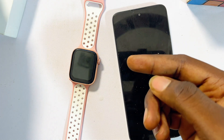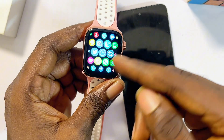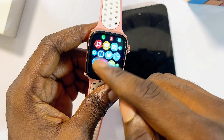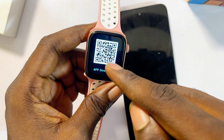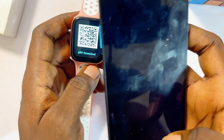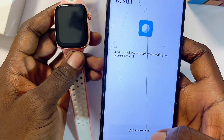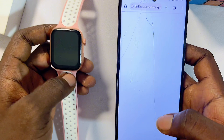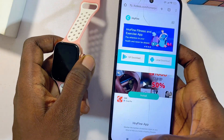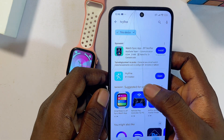Alternatively, on most smartwatches you can find the QR code directly on the watch itself. Head over to the settings or scroll through the apps list to find the QR code. Scan it with your phone's camera app and it will identify the app your smartwatch uses, so you can download and install it from the Google Play Store or App Store. In my case it is the Rifine smartwatch app.